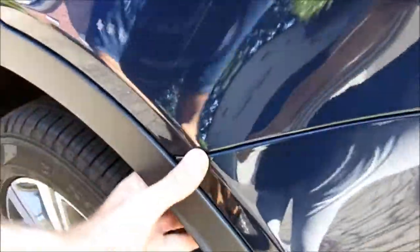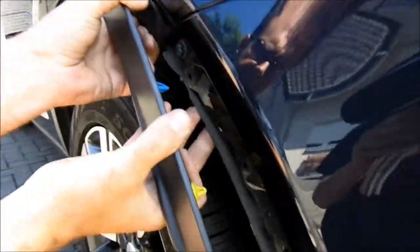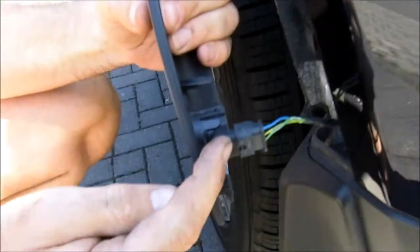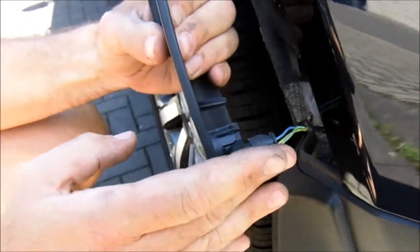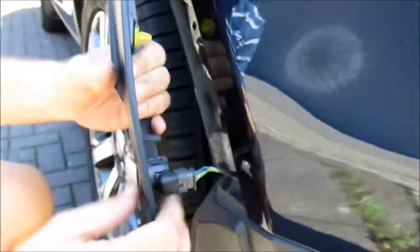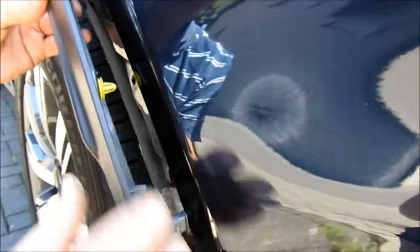The next step is to remove this side trim - it's quite simple. Just get your hands behind here, push on there and you just pull it out. As you can see, it's held in by a couple of spring clips. Now this car has the automatic parking system so it has parking sensors here. If you have the normal parking system, you just have the ones on the rear and you don't have this side fitting. You don't need to release any more than that. When you come to put it back in, those yellow and blue clips just go straight back into there.